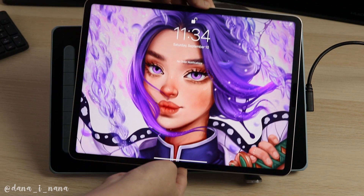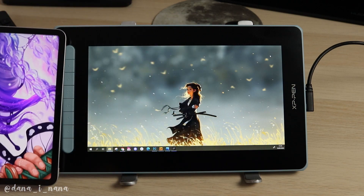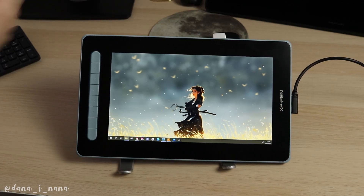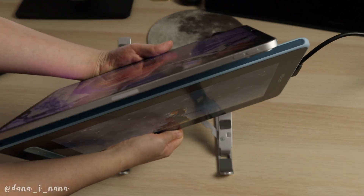Here I'm showing a side-by-side comparison with my iPad so you can see the difference in sizes. I think it's a great alternative to the iPad — the screens are almost the same size and the colors are good on both tablets. Now let me show you the thickness of both tablets side by side.